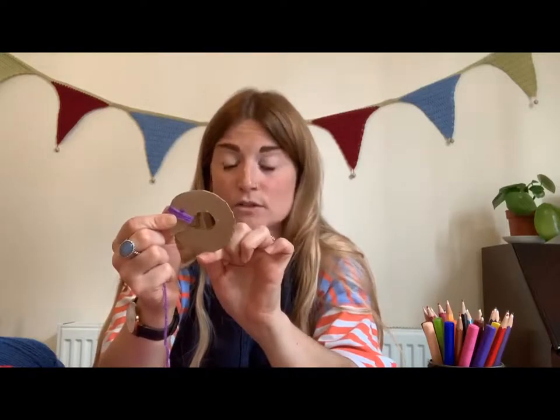You're going to wrap the wool around the circle all the way, keeping it nice and tight — the tighter you wrap it the better pom-pom you'll get in the end. You're going to want to use quite a bit of wool. The thicker you wrap the wool, the more fluffy your pom-pom will be, so make sure you wrap it quite thick.